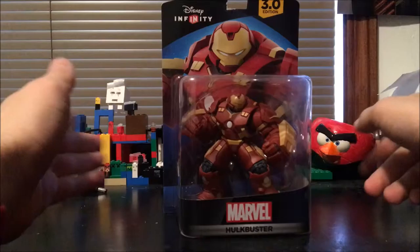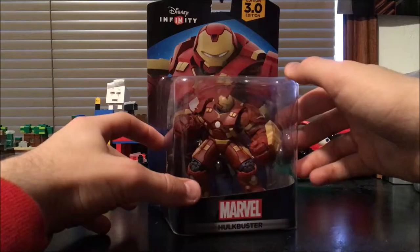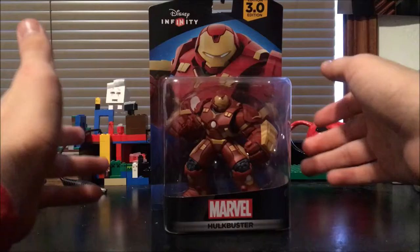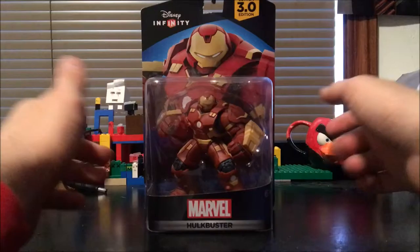Hello guys, welcome to my universe team! Today we are unboxing the Hulkbuster from Disney Infinity 3.0 — yay! I know this figure was released a very long time ago. I've been really busy with school and life, so I haven't been able to get any of these figures lately, but now I've had time to upload this and make this video.